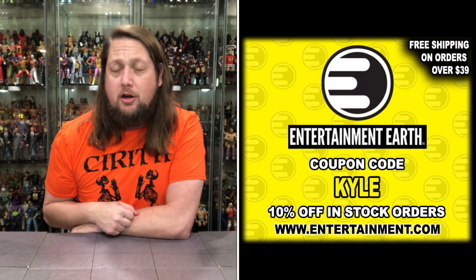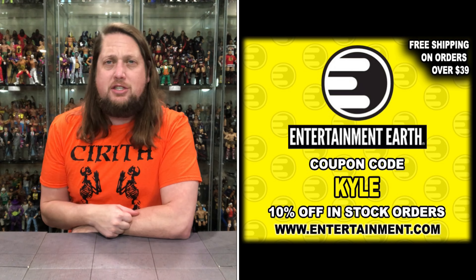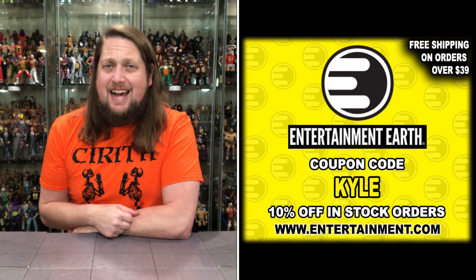Welcome everyone, Kyle here, back to the channel for another Super 7 Ultimate unboxing and review. Today we've got my favorite ThunderCats mutant — Monkian, the toy version. For all your Super 7 needs and a whole lot more, make sure you're hitting up Entertainment Earth. Use discount code KYLE, save yourself 10% on all in-stock items, and anything over $39 ships free.